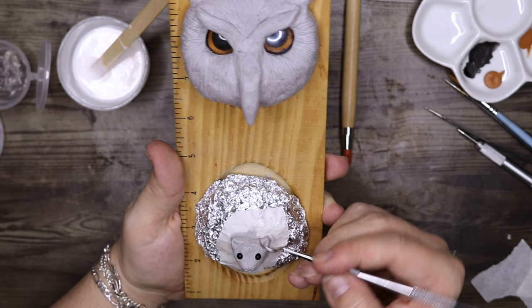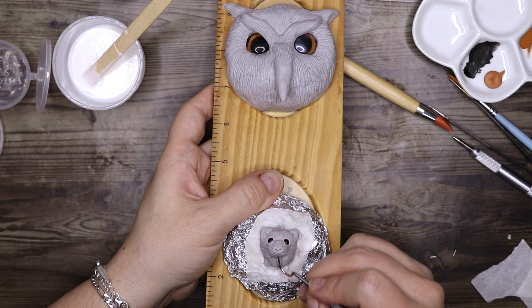The pygmy puffs were one of the Weasley twins' most popular products. As George said, they were having trouble breeding them fast enough for the demand.